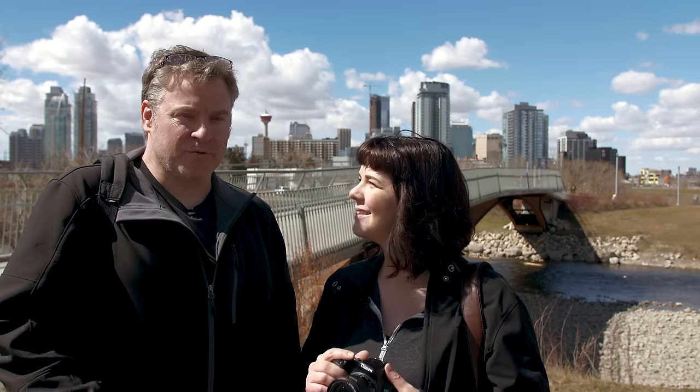Hey TCS TV viewers, it's Dave and Evelyn from the camera store. We were given a copy of the Canon EOS Rebel SL3. This is unique for us because it's the first true DSLR camera that we've had a chance to review. It's been a world of mirrorless cameras lately, so we were a little surprised that Canon announced this camera, and we're going to test it out.